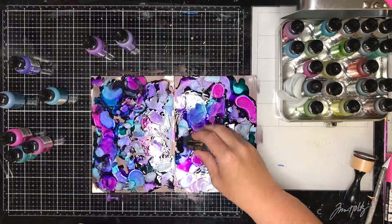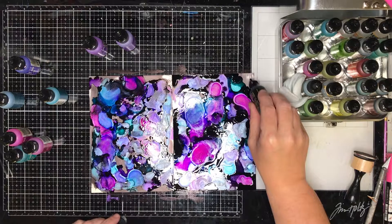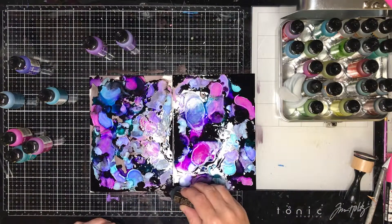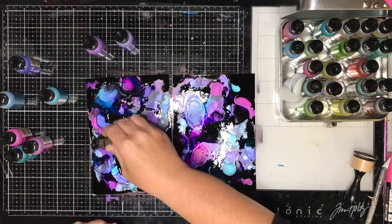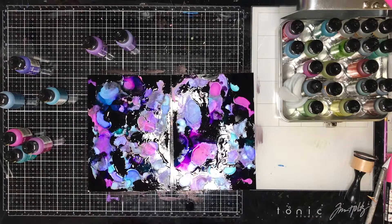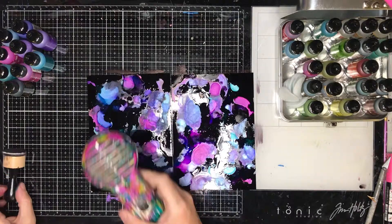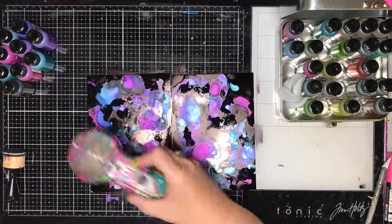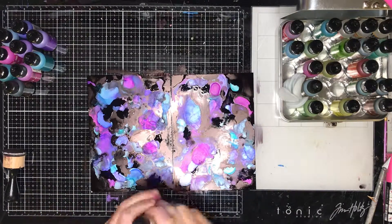Once I've got my colours down I am going back in with some more pitch black. The reason I put the pitch black down first is just to fill in the background. I played with this before and you will see a piece I use later where I did the alcohol background and then put the black on at the end — it just overpowered everything. By putting it on at the beginning it gives a little bit more control over the black to get that galaxy effect.